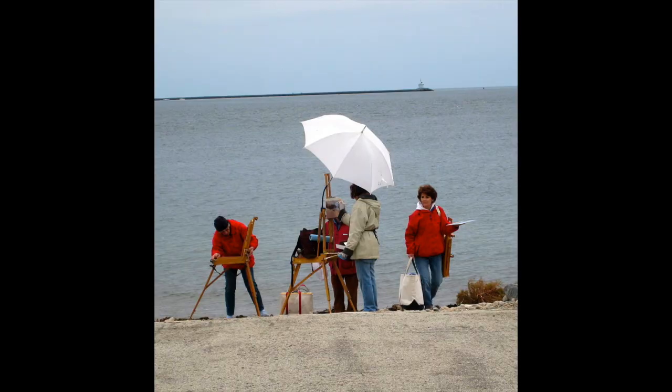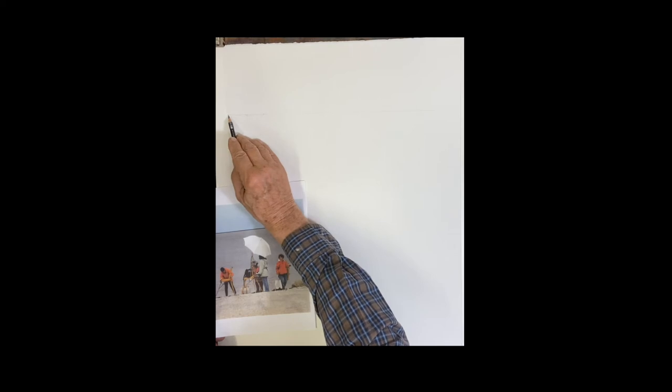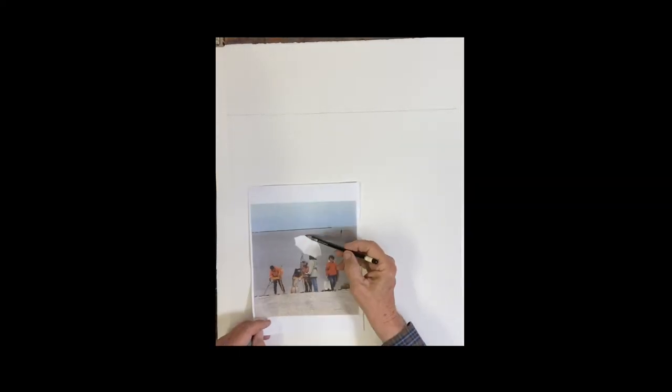Good morning everyone. We're going to do this really fun painting. This is a workshop I did in Gloucester over by Stage Ford Park, and we were just finishing up. Some of the artists were over here on this side.